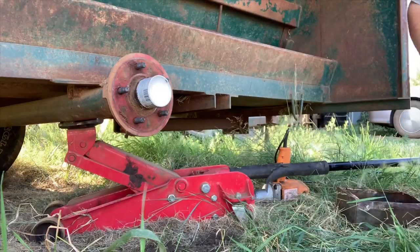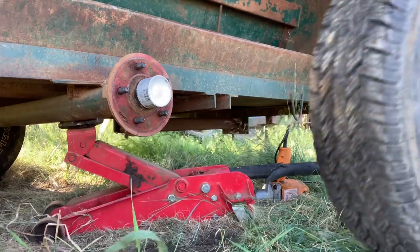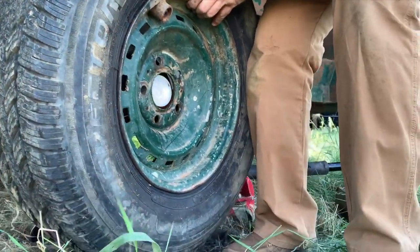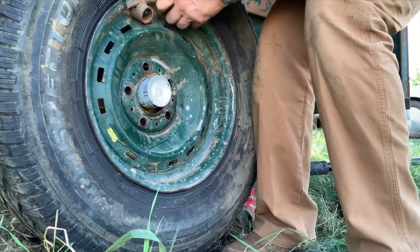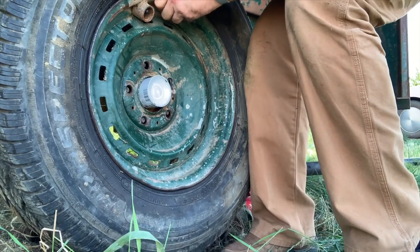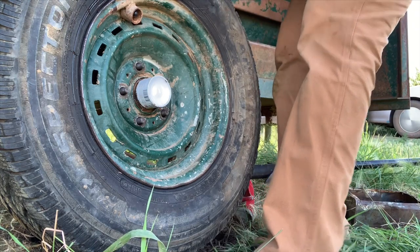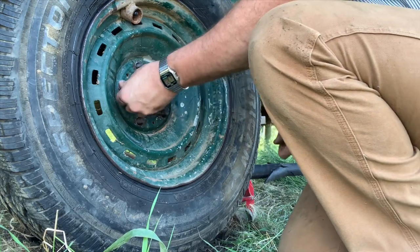Holy Moses — this is almost falling off the jack, folks! It slipped. Did it ever slip.